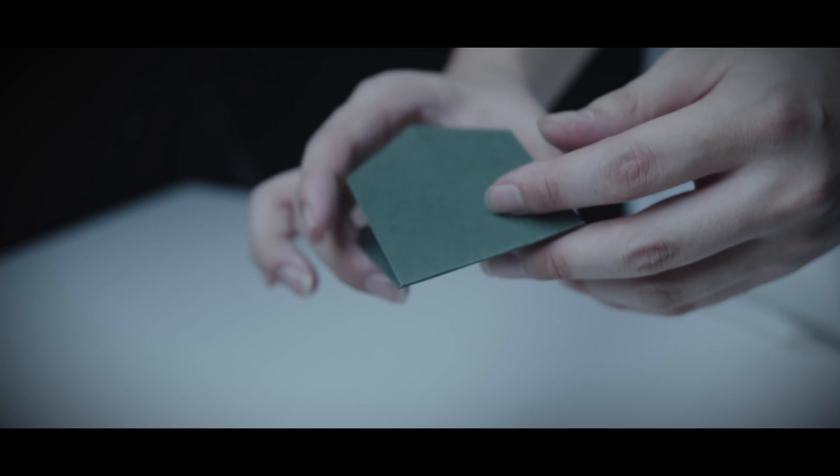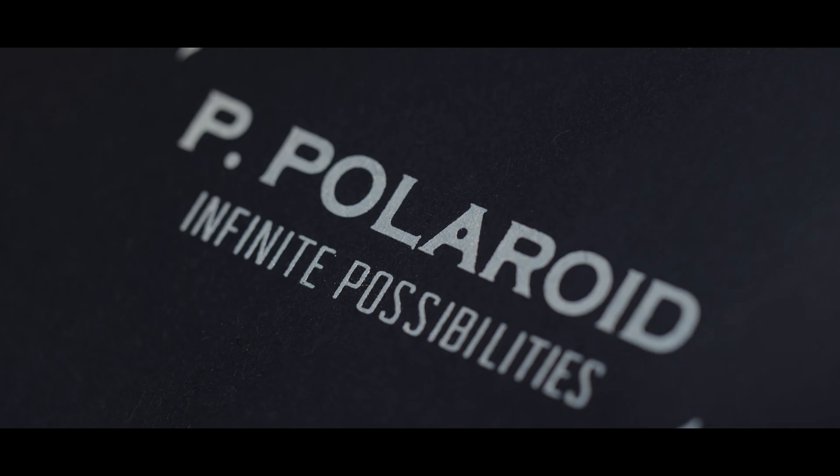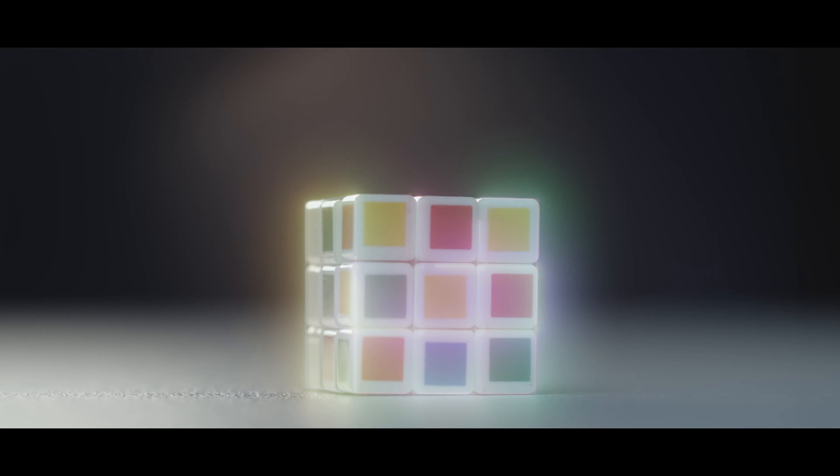After years of preparation, we are finally ready to bring you the new add-on kit for Project Horror. Say hello to Cube Magic.